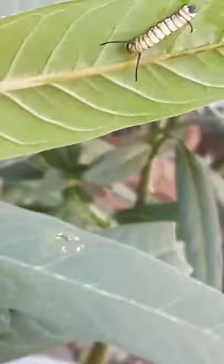So you can see there's a tiny baby right there — that's a monarch baby. And here's another monarch in training. So I'm going to clip these and show you.